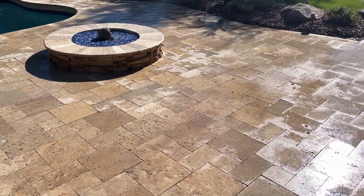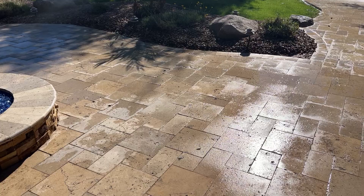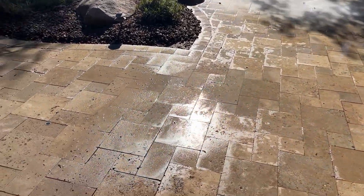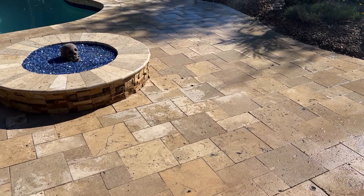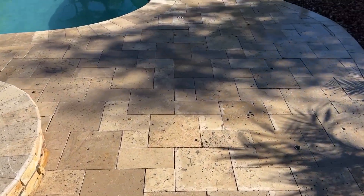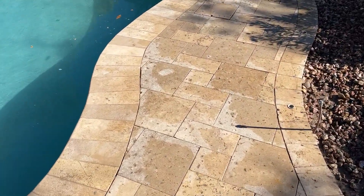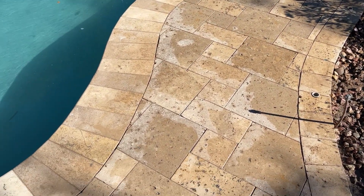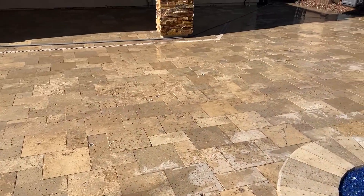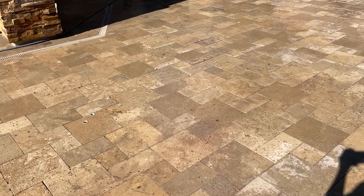Here's after our first round of stripping everything off. We got it about 80% — everything's looking really, really good. We're rinsing things off right now, just seeing where we're at. Once we're done stripping everything, we're going to fill the joints in, and then finally it will be time to seal. We made huge, huge progress here. The tiles are actually looking a lot better — looking how they probably looked before they were sealed.